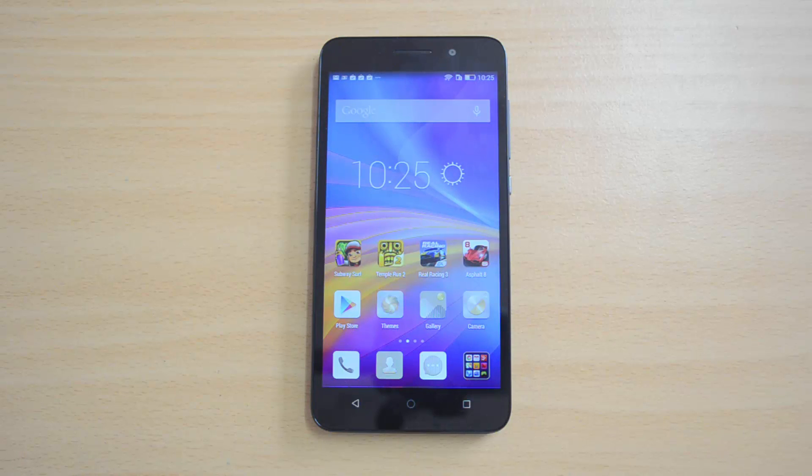Hello everyone, this is Normal here for Technique, and today we'll benchmark the new Honor 4x smartphone from Huawei. The Honor 4x is a brand new smartphone announced in India, sporting the Snapdragon 410 octa-core processor with a 5.5-inch HD display, 2GB RAM, and 8GB internal storage. This device primarily competes with the Yu Yureka, Xiaomi Redmi Note, and the Lava Iris X8, among other devices in the sub-10k range. This device is priced at ₹10,499.